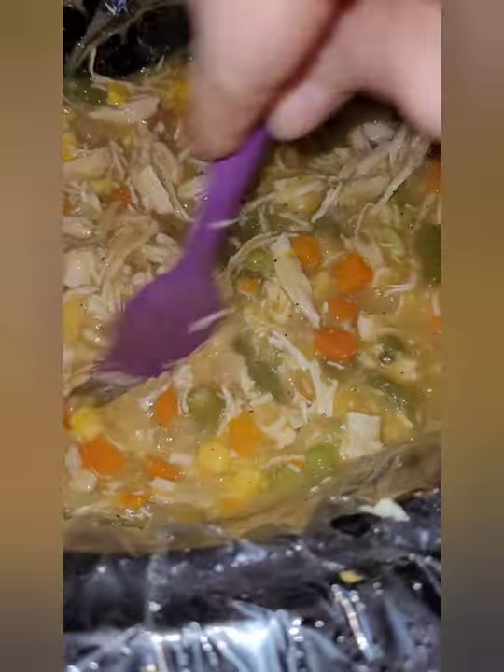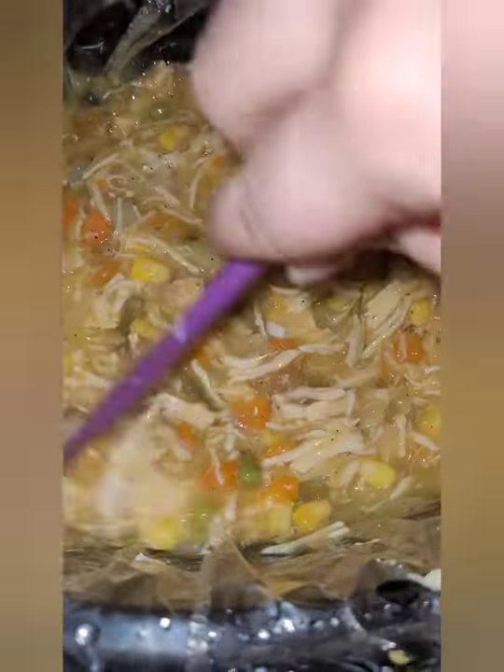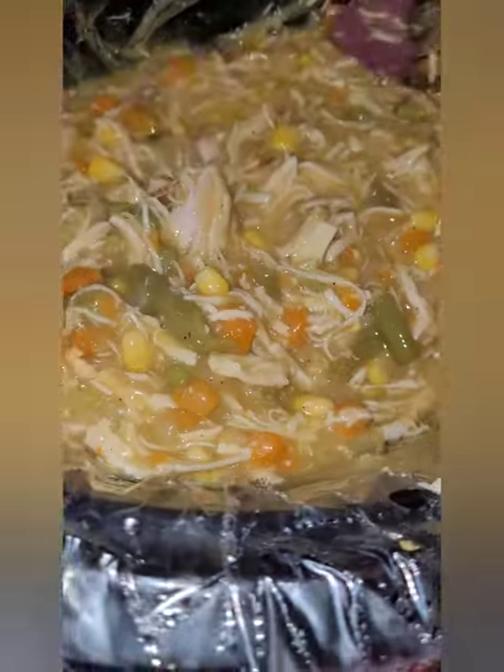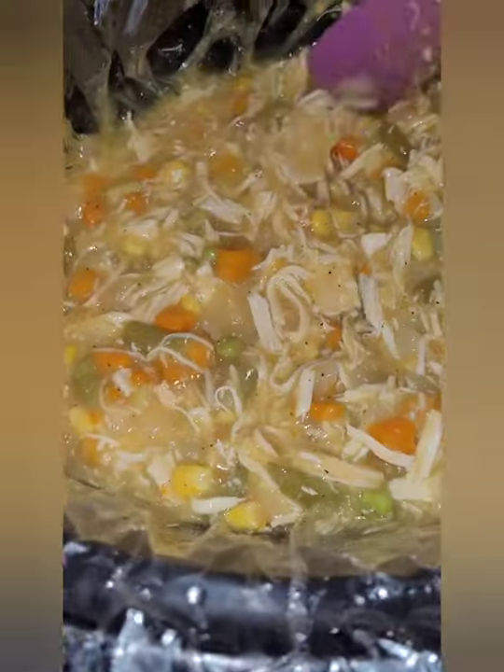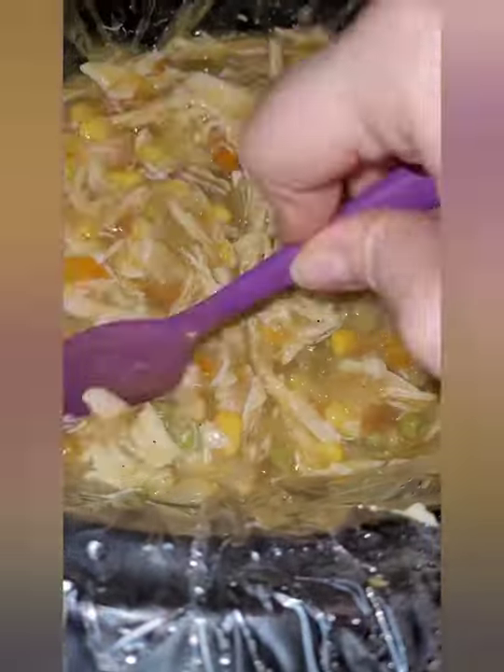This makes about four servings. For me personally on my WW, it is four points per serving. I serve this with the Aunt Millie's Live Carb Smart dinner rolls — they're one point each. Or you can just get some low-carb, low-point bread and have it with some I Can't Believe It's Not Butter spray.